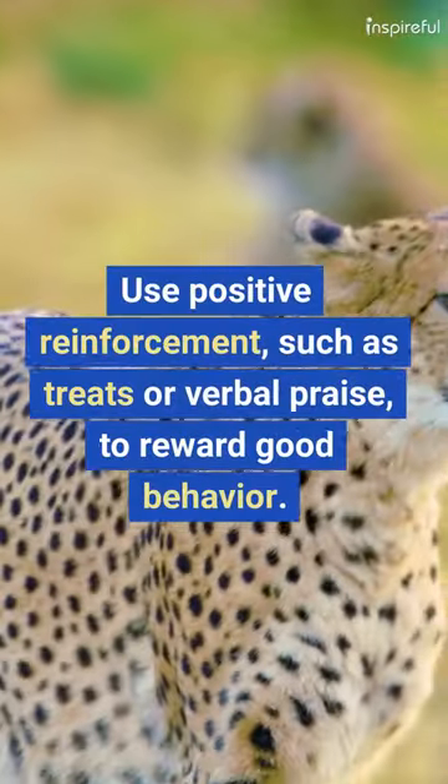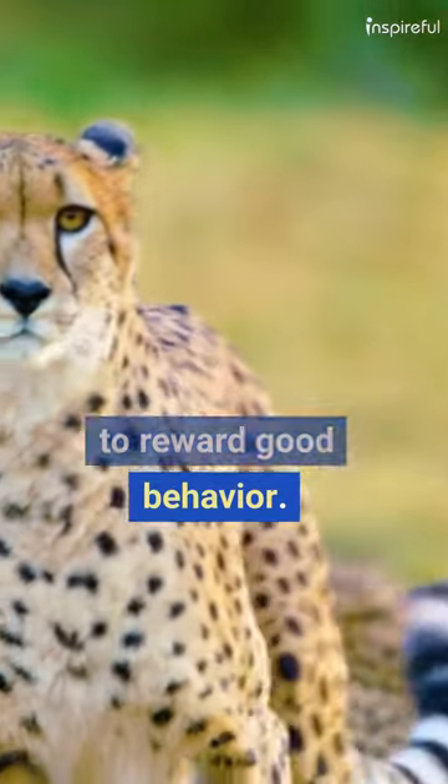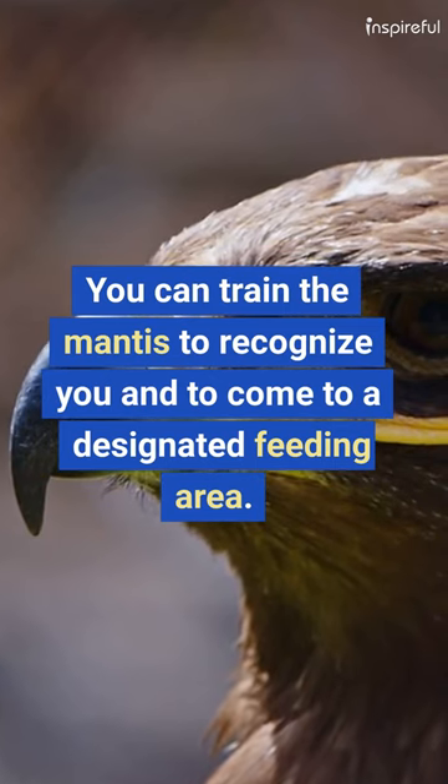Use positive reinforcement, such as treats or verbal praise, to reward good behavior. You can train the mantis to recognize you and to come to a designated feeding area.